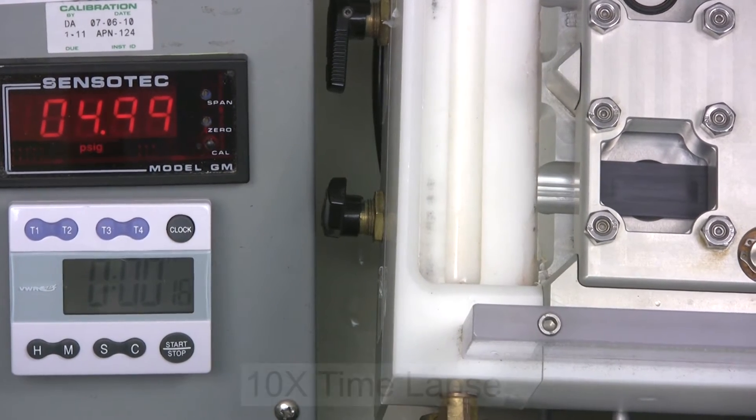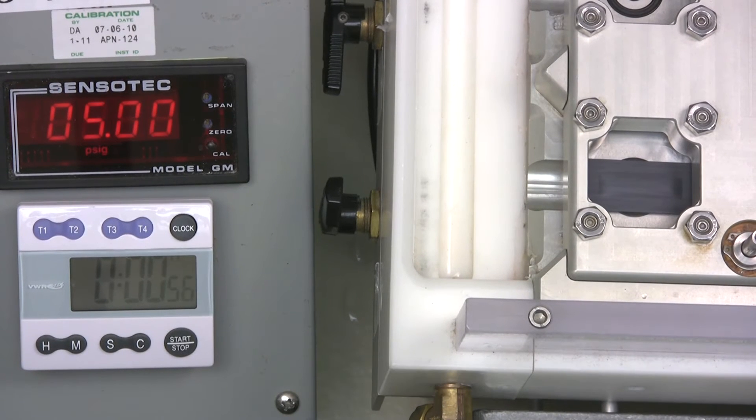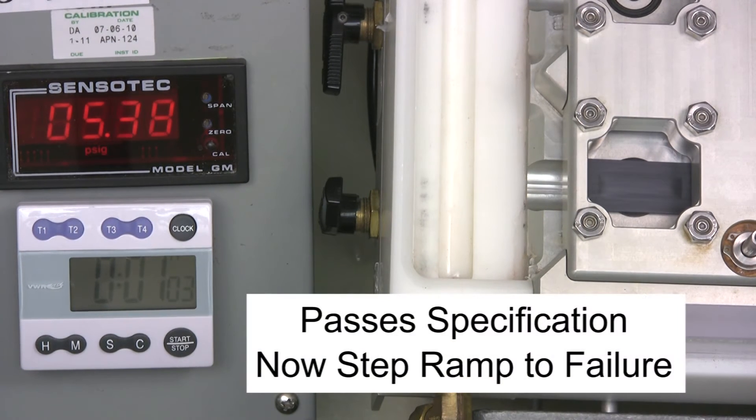The speed of the video here was increased by 10 times. Since there is no leakage noted, the vent has passed the test. Now we will increase the pressure in steps to failure.